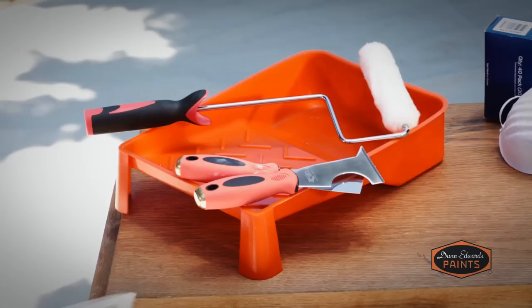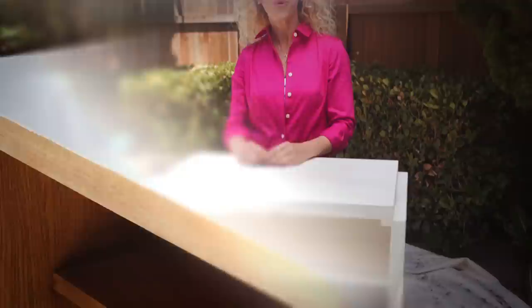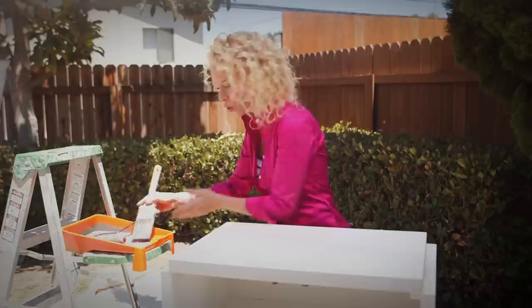I'm using Dunn-Edwards UltraGrip Premium Multi-Purpose Primer. To apply an even coat of primer, all you need is a paintbrush and a mini roller. Gently brush along the corners, edges, and hard to reach areas, then use the mini roller to hit those wide open spaces. Be sure to use your paintbrush to feather out those rolled areas for a smooth, even finish. Once the primer has completely dried, you can finally begin the fun part — painting!